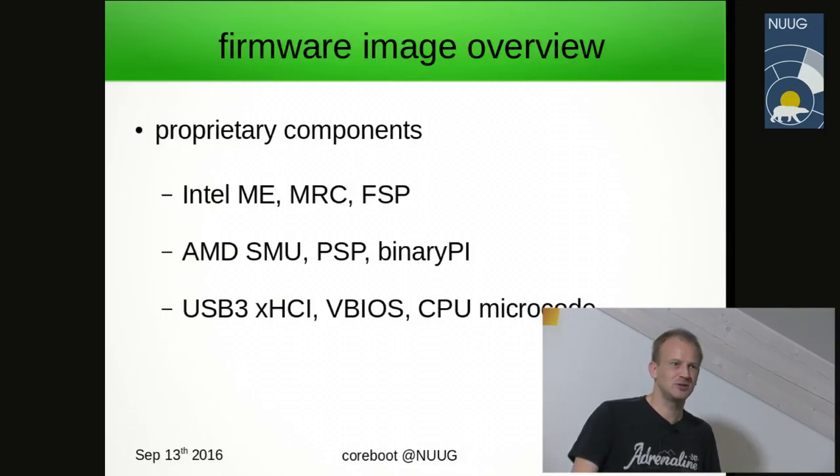With today's x86, if you want recent hardware, you cannot really avoid proprietary components. We can go into in-depth discussion about some of this later, maybe in the question section.